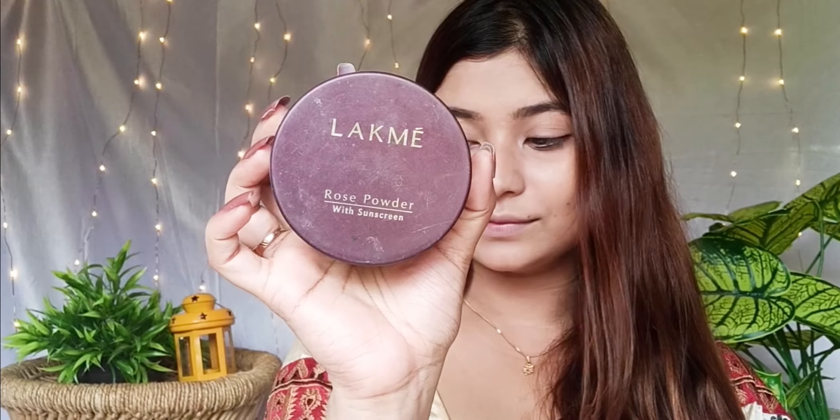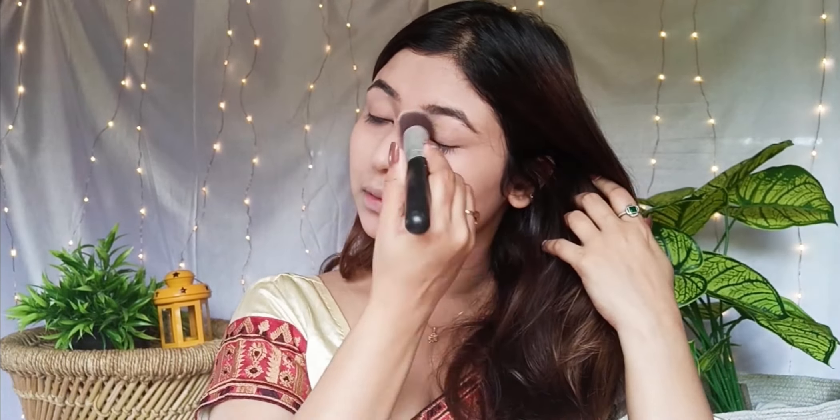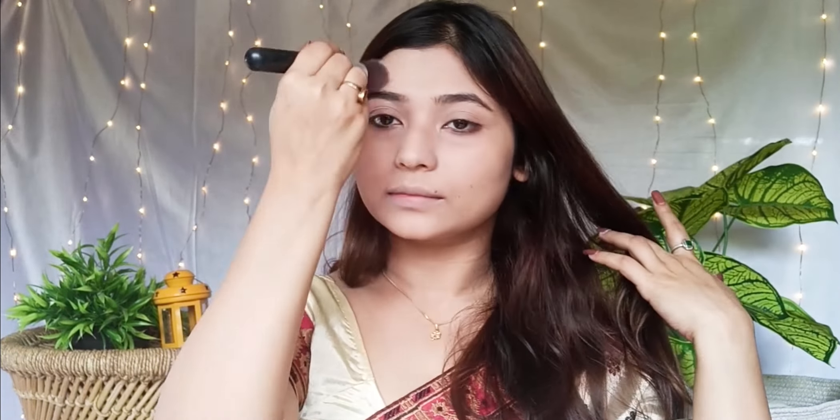We can use this concealer on the dark circles on the face. If you use this foundation, always go one tone lighter — or if it oxidizes, there is no problem.